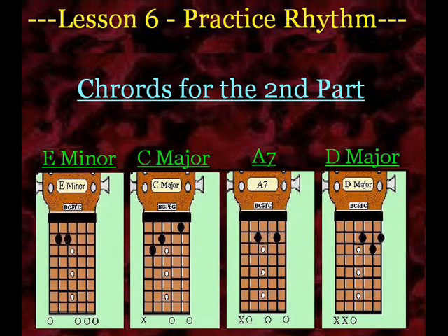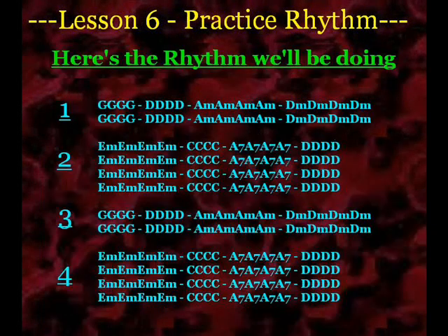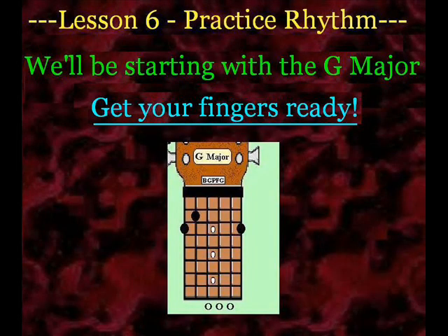Same way with the second part that has the E minor, C, A7, and D. You're going to start off with the E minor and then make a quick transition to the C. But when you go from the C to the A7, one thing that's neat is that you can actually keep your index finger and your middle fingers in that same position and then just slide that ring finger down just in front of the index finger on the second fret. So the only finger you're actually going to be moving when you make that transition is just going to be your ring finger. Once you get into the A7, go ahead and play that, and then you can go ahead and just make a regular transition to the D.